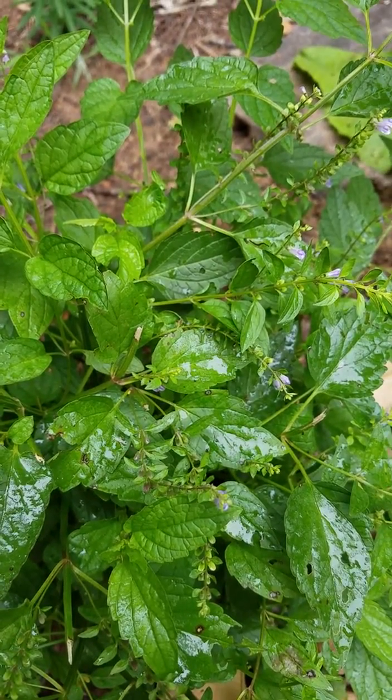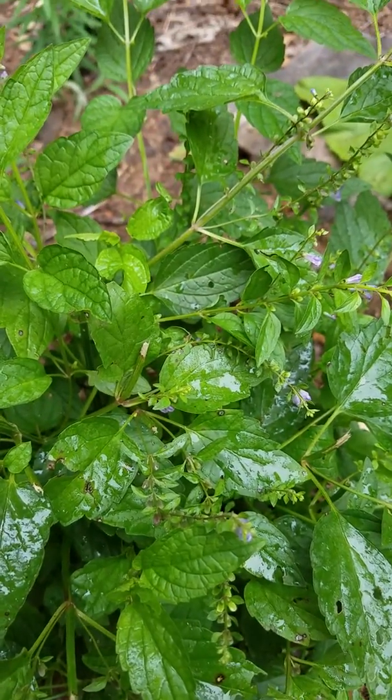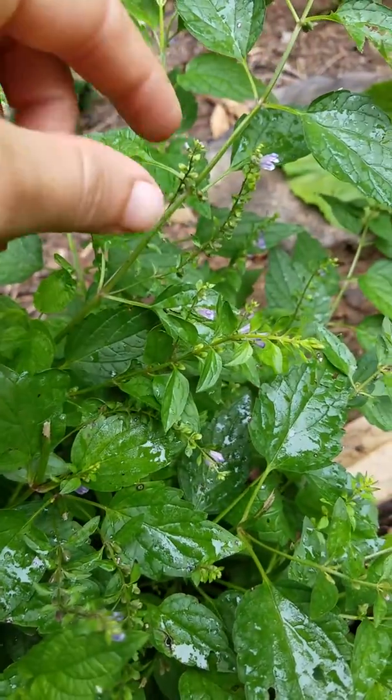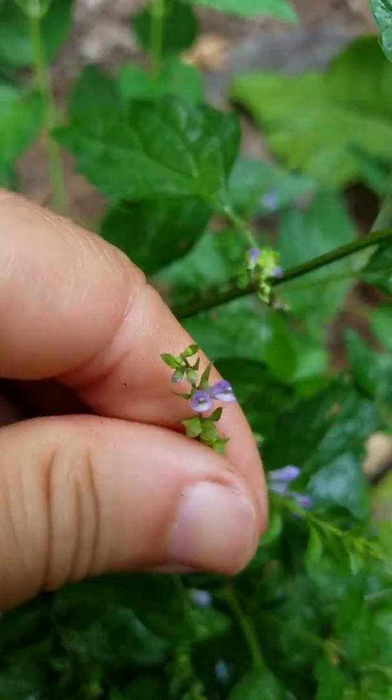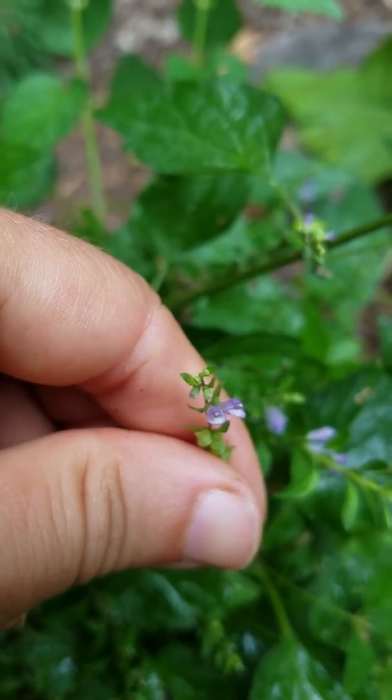We can see it's in the mint family, Lamiaceae, by its square stems and its opposite leaves, and these tiny tiny flowers that have little teeny tiny lips on the bottom petal.